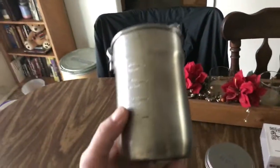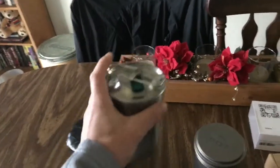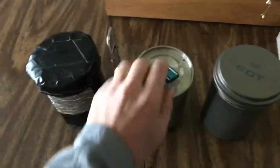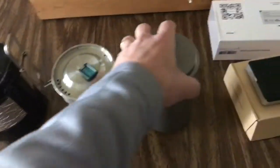Originally I went with just this Stanley cup here — it's made out of aluminum and it did really good. The only downfall is that the top is not waterproof and, as you can see, they use it as a strainer. That's why I went to the bot.